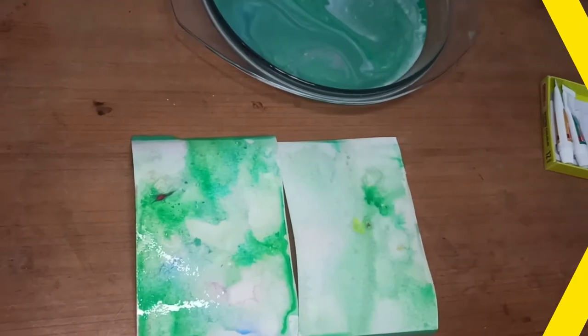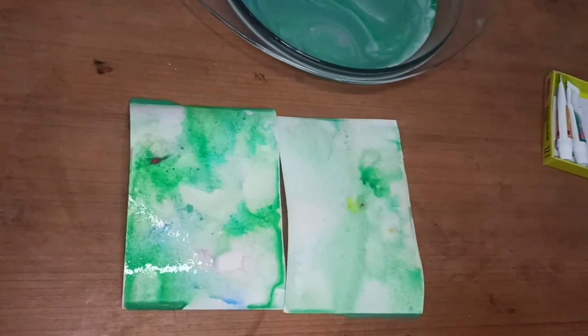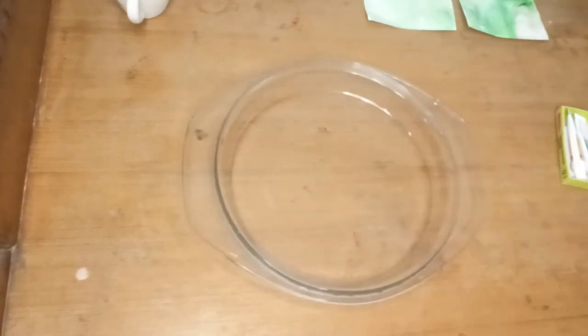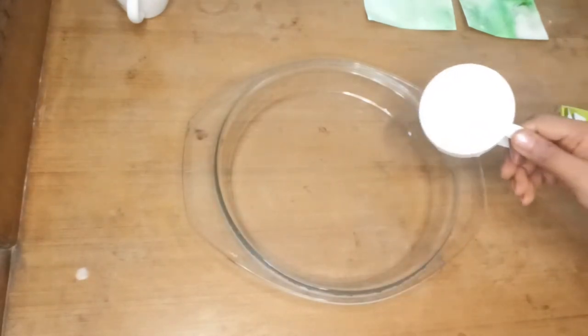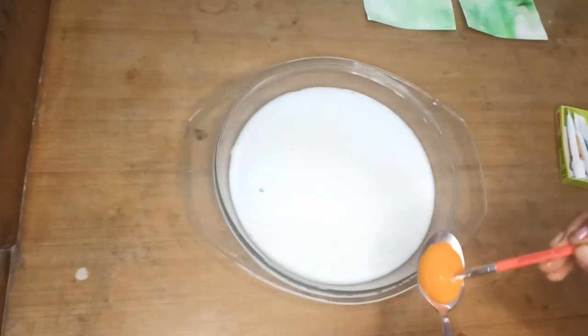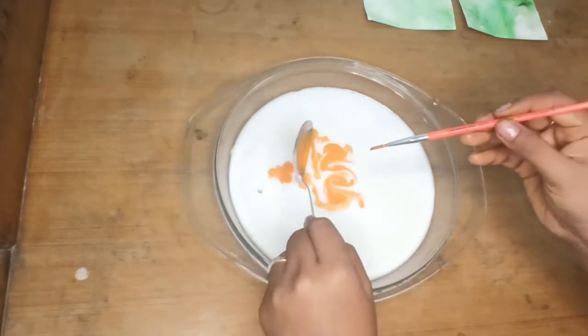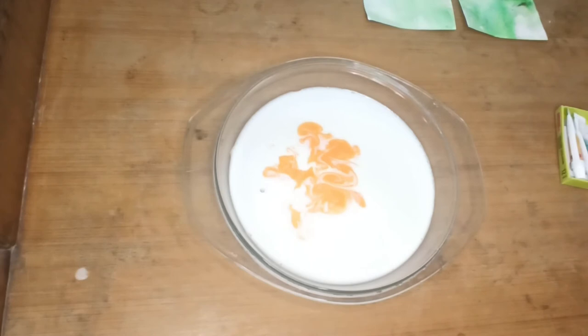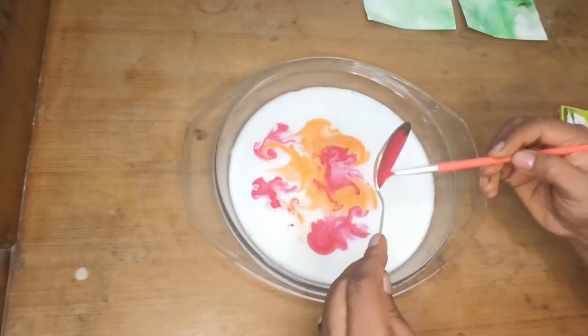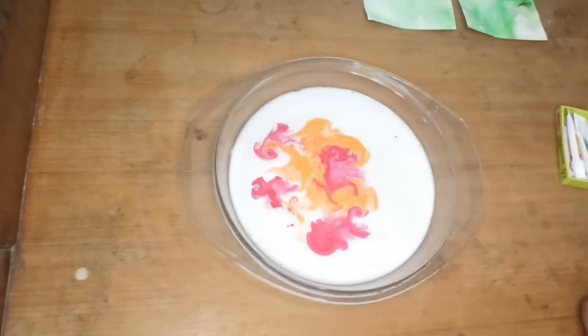Let these dry — they look really beautiful. I'm creating some more patterns, using different colors. I've taken a lot of green already, so now I'll try with different colors. I'll use more orange and bright shades. I'm using red and orange for this particular pattern. These are very easy but yet very satisfying art.